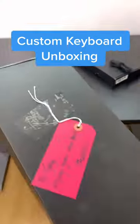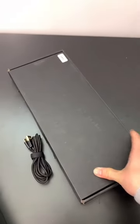I got a custom keyboard! Look at this! Here it is with a USB-C cable and another box which I'm assuming has extra keycaps. This is my first ever custom keyboard. I am so excited. Let's open up this box first.